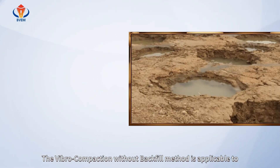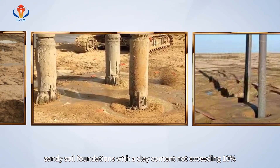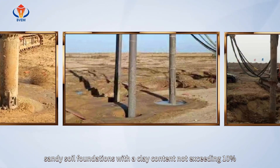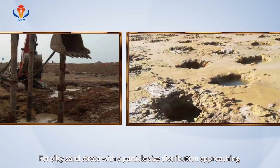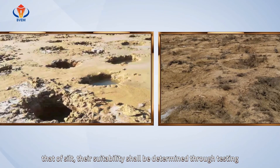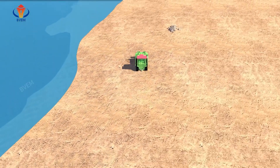The vibro compaction without backfill method is applicable to sandy soil foundations with a clay content not exceeding 10%. For silty sand strata with a particle size distribution approaching that of silt, their suitability should be determined through testing.